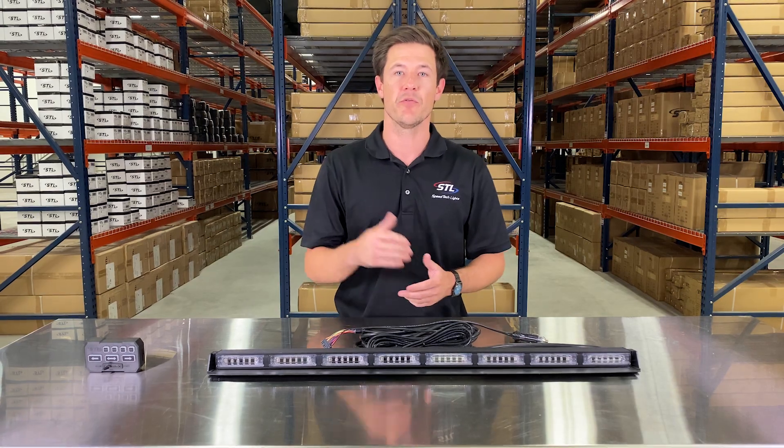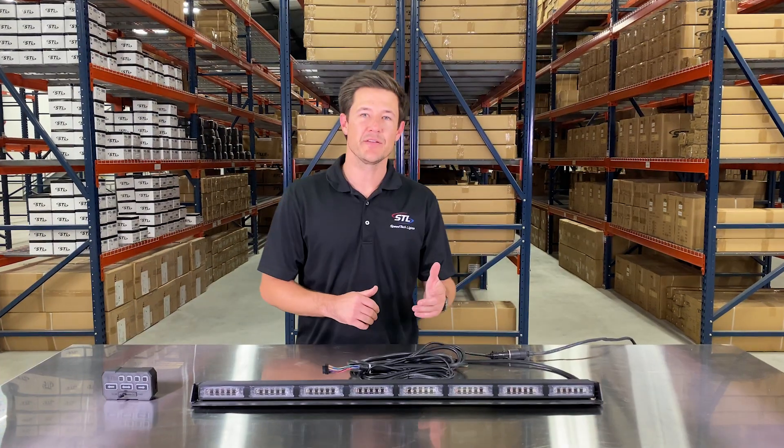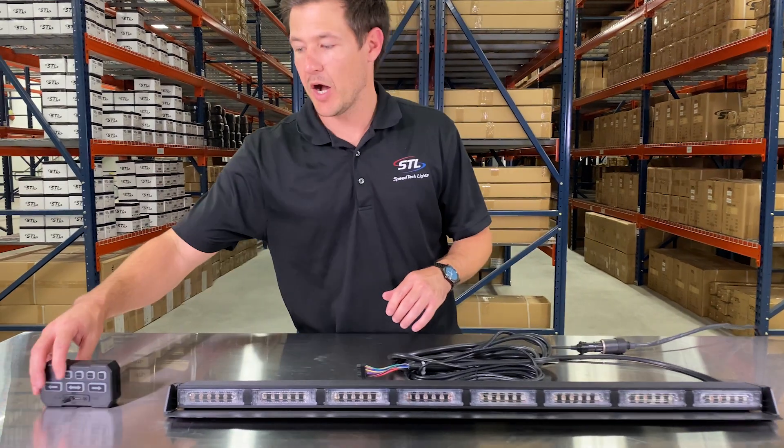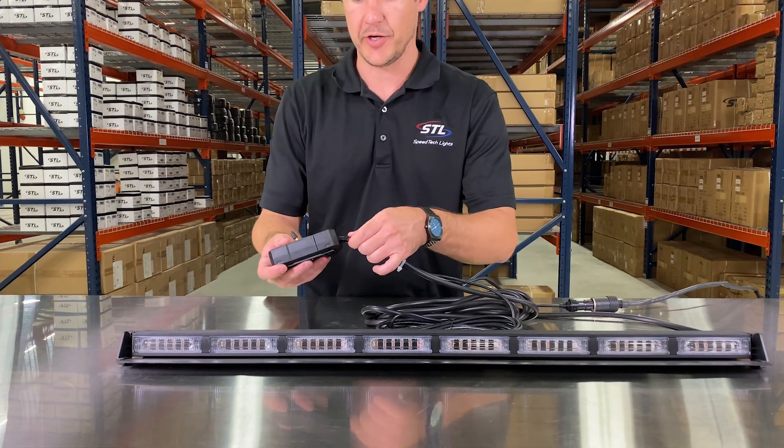Let's get this unit hooked up to power and go over some of the functions. I went ahead and connected my SIG plug to power here. Today I am going to be using my optional direct control, and again that will plug in via connector here.